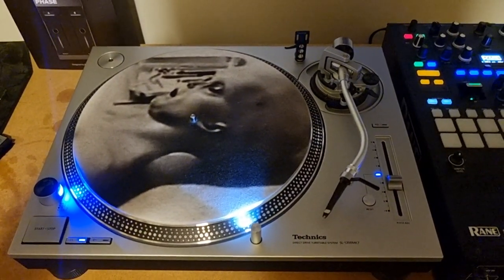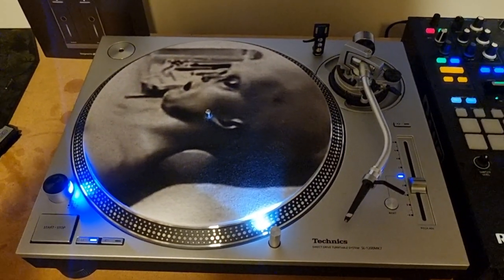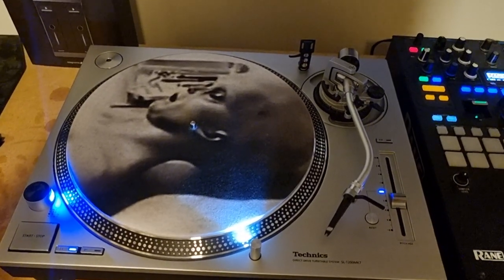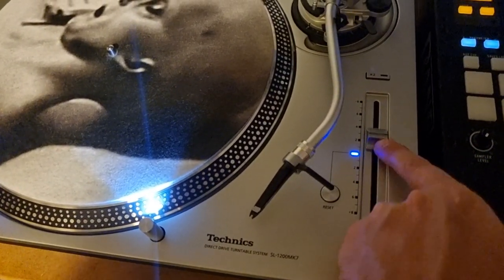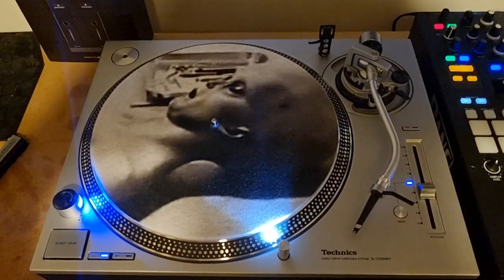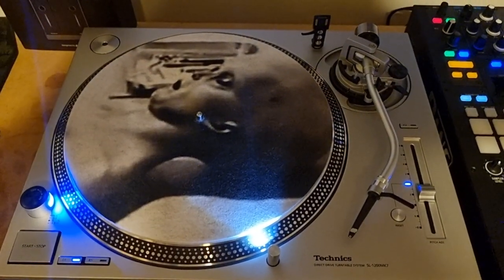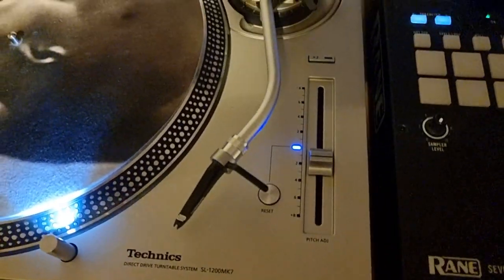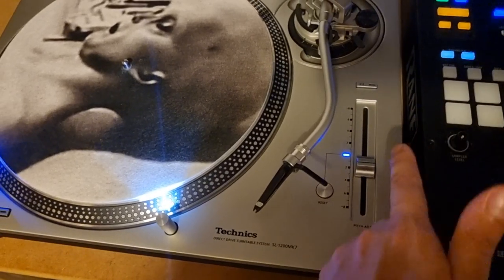A lot has changed since I originally did my first video on these turntables. As you'll remember, I wasn't particularly impressed with a lot of things on the original version I reviewed a couple of years ago. I had the 1210 Mark 7s - bought two individual units, nothing but problems. The pitch control had a dead spot on both ends of the pitch - from seven to eight on both scale ends it was completely dead and nothing happened.